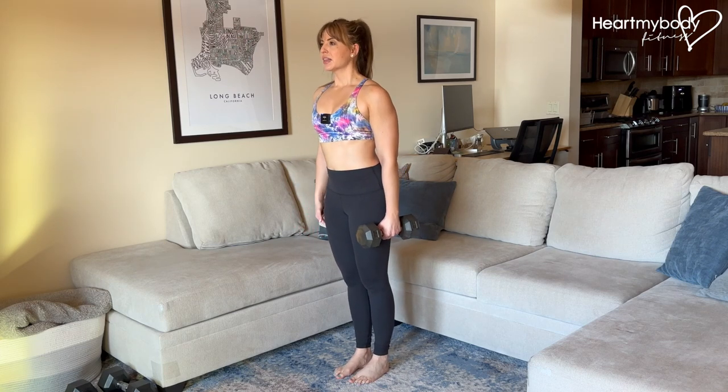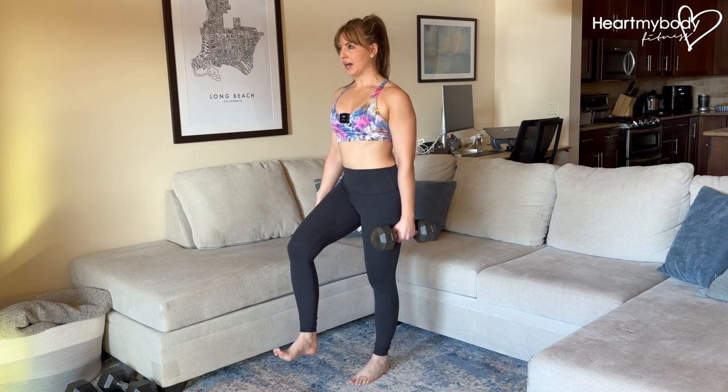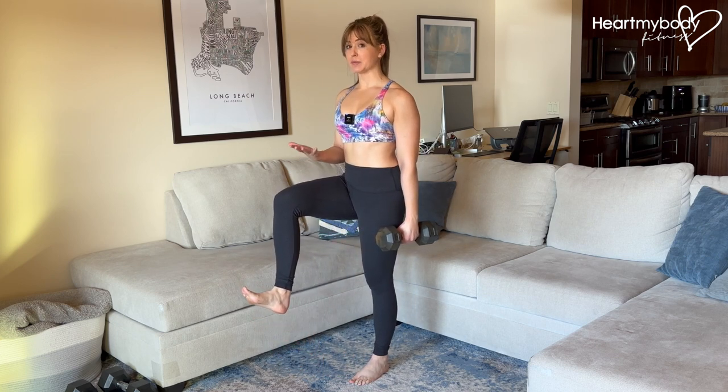Hold a dumbbell or kettlebell in one hand and stand up tall. Lift your opposite side's leg up with your knee bent into this balanced position.